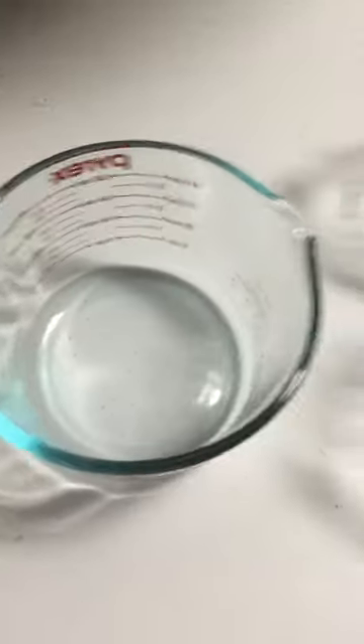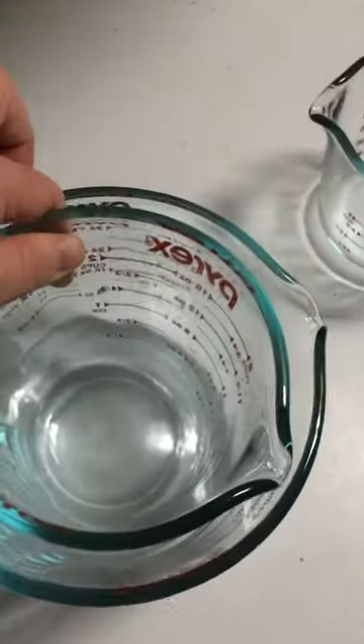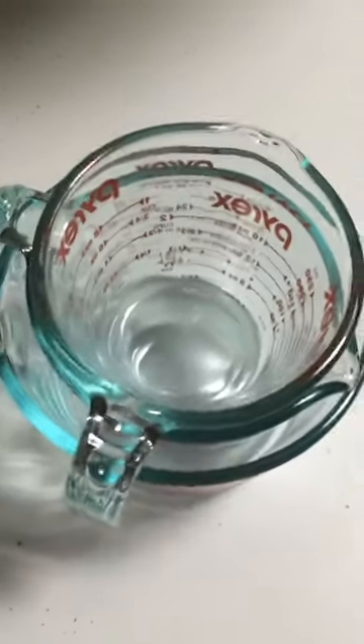I just got them yesterday in the mail. You can see how big this four-cup one is — it's pretty amazing. They do nestle in each other pretty well and don't take up too much space in my cabinet. They came very well wrapped, with each one individually wrapped.